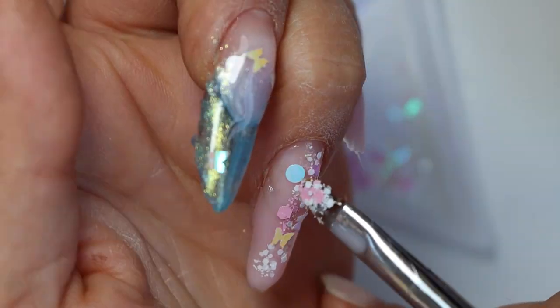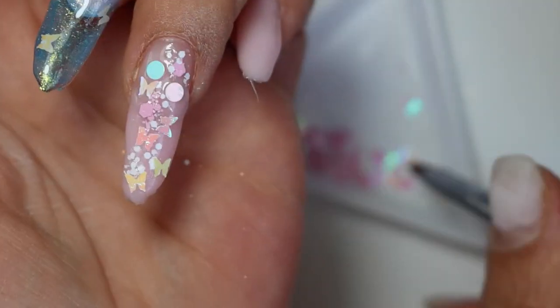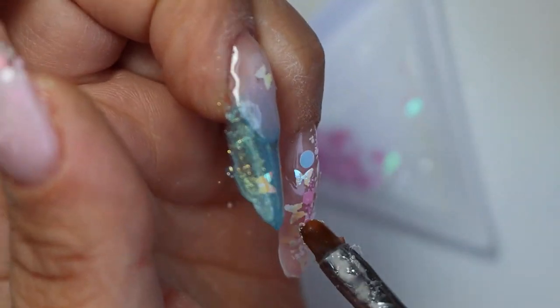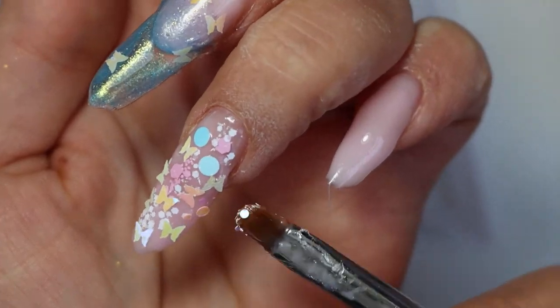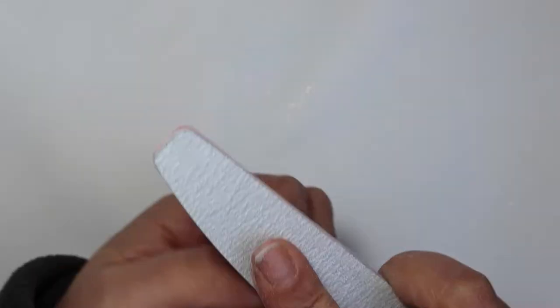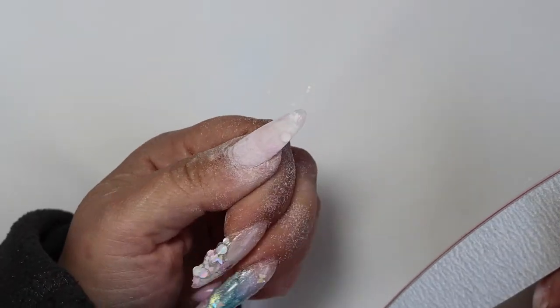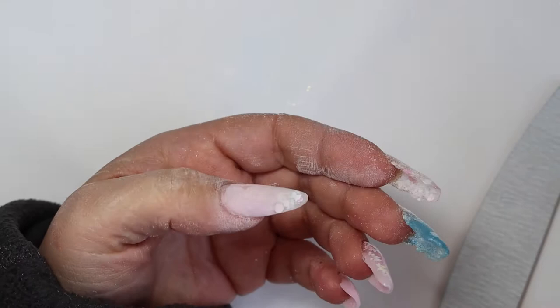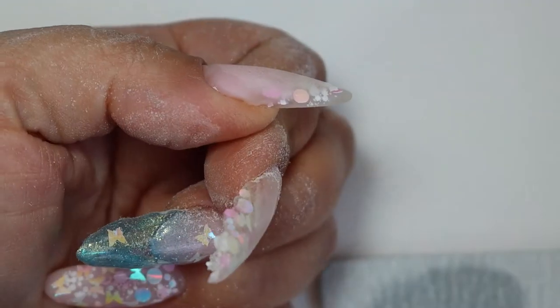In this video I'm showing you some of my filing routine. If you want to skip that I'll add a note in the description or on screen. I'm buffing, filing, and shaping my thumb — I normally start with my pinky finger but this time I started with the thumb. It was the easiest one to shape, I think, so that's why.